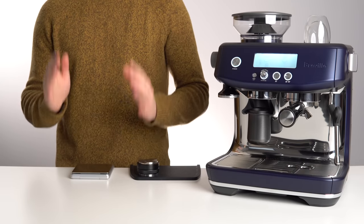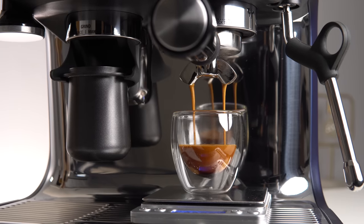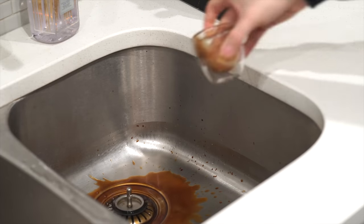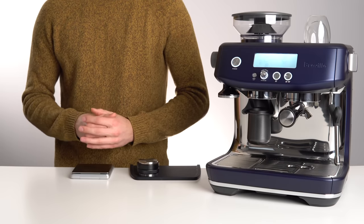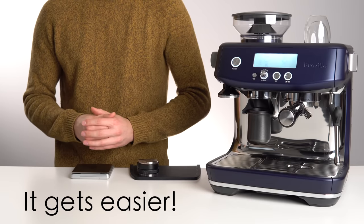Today we'll be giving you an easy to follow guide on how to dial in your new Breville Barista Pro or any other espresso machine. The first thing to know is that you are going to waste some coffee, especially if it's your first time using a new machine or a new grinder. This is completely normal, and rest assured that after the first time it gets much much faster.